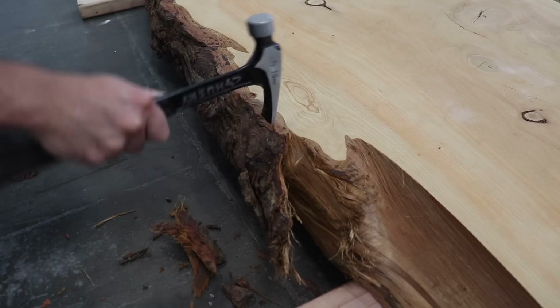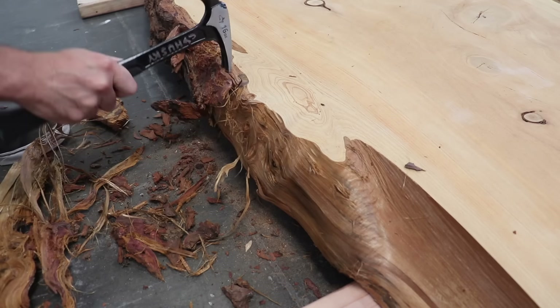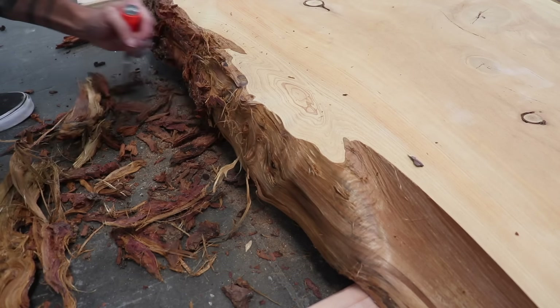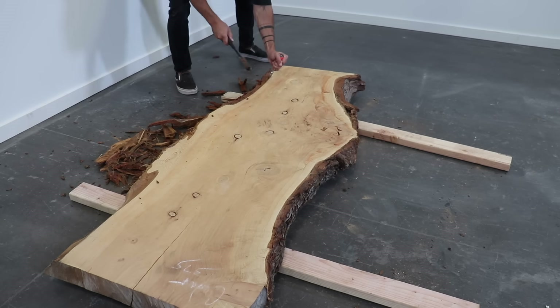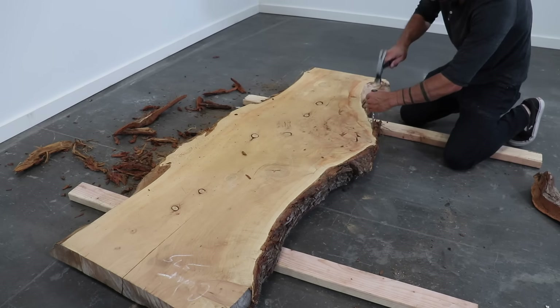I start by picking the side that looks better — that's going to serve as the tabletop. From there I use a hammer and chisel to remove all the rough bark along the outside. Some people like to leave the bark on for aesthetic reasons, but I find that it's too soft and crumbly and doesn't hold up well over time.